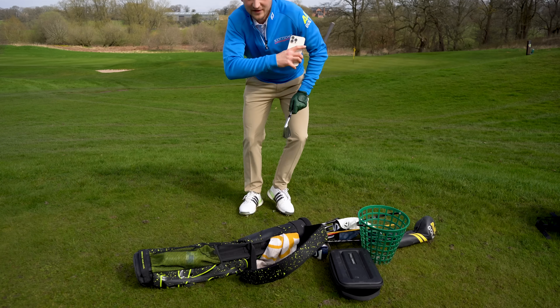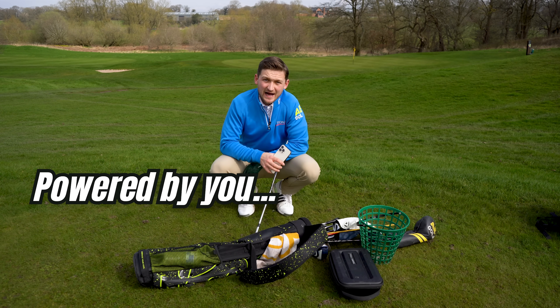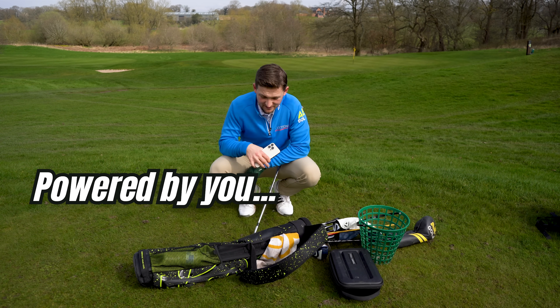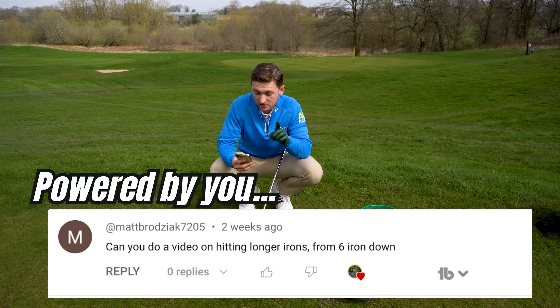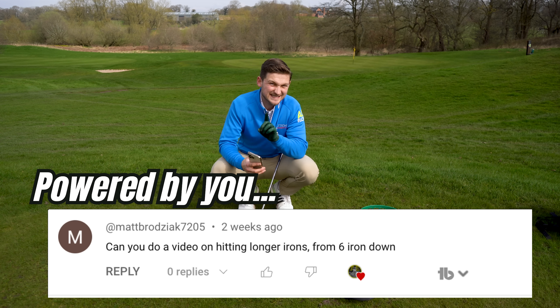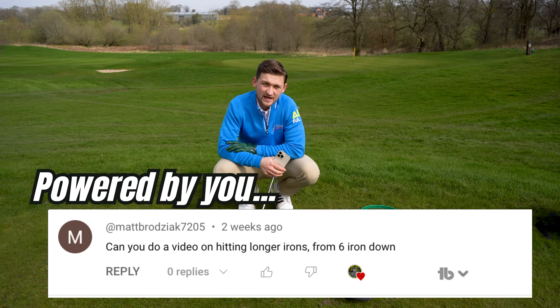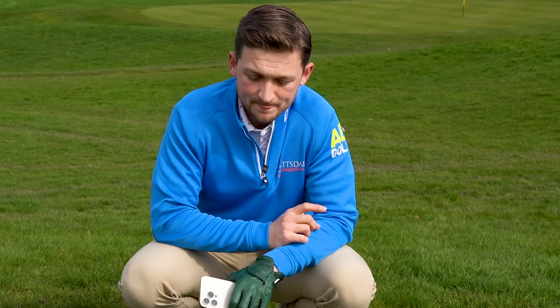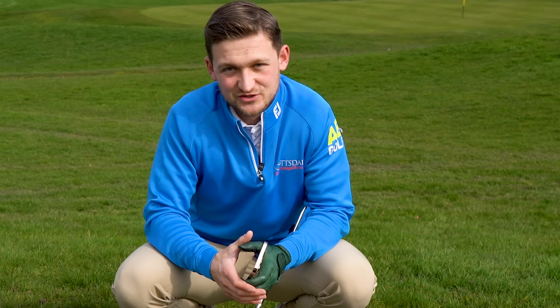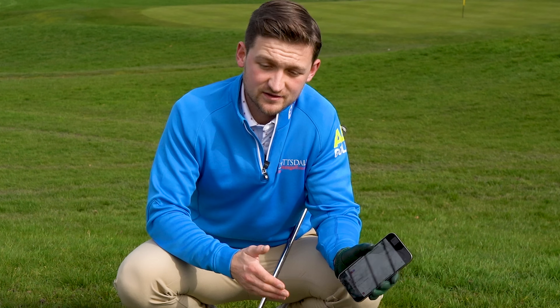This is a reminder that this channel is powered by you, the viewers. This hole is a long iron all day and Matt asked: can you do a video on hitting long irons from six iron down? So we're going to hit six iron for our next shot. This is a tough hole — ease your way in and hit a few shots to get comfortable, then move into the longer irons. If you want your question answered, just subscribe, turn the bell on, and pop your comment down below.